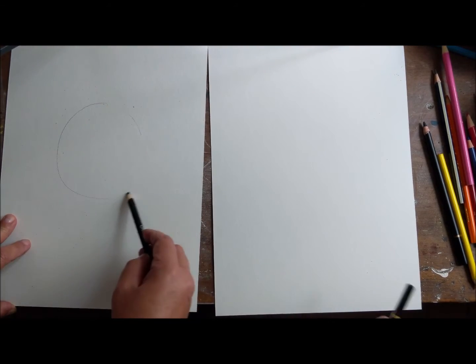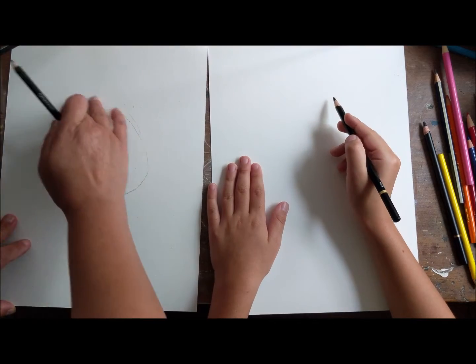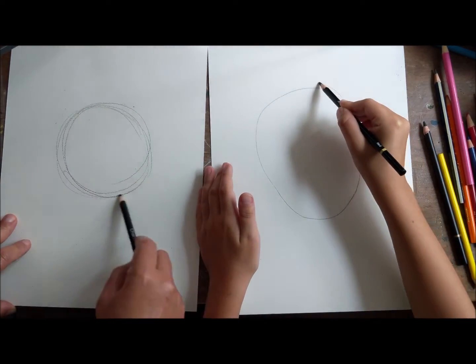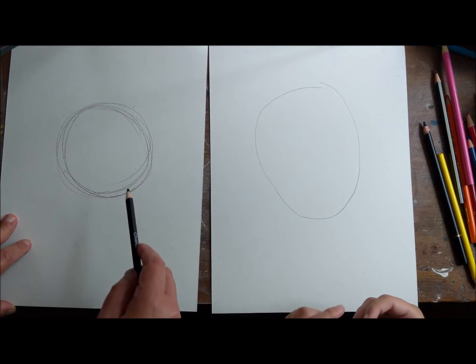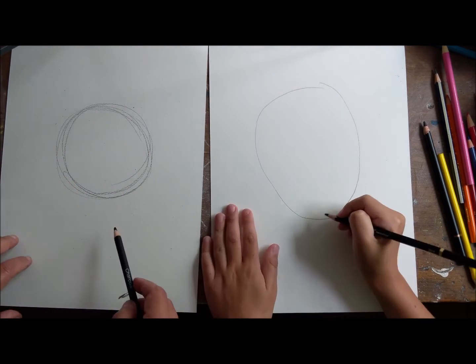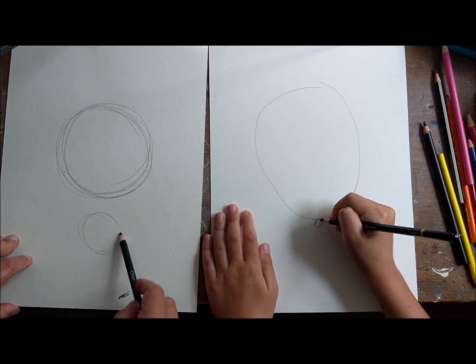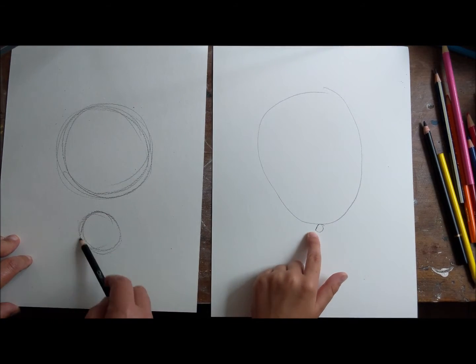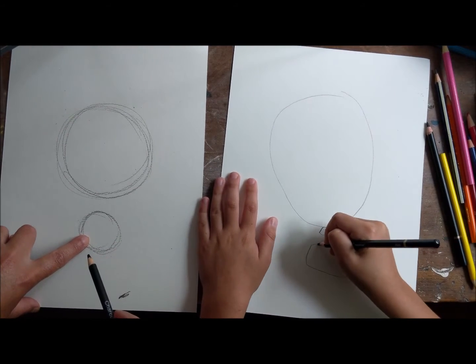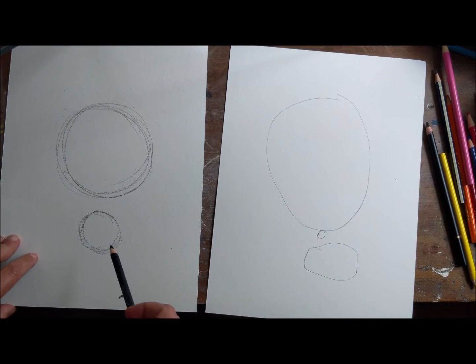So the first thing we do is we're gonna make a circle on our page. You want to leave room for the horns up here, so don't put it totally at the top. Circle on our page - oh, that looks good! All right, so the next thing we're gonna do is we're gonna do a smaller circle right about here, like this. There you go.